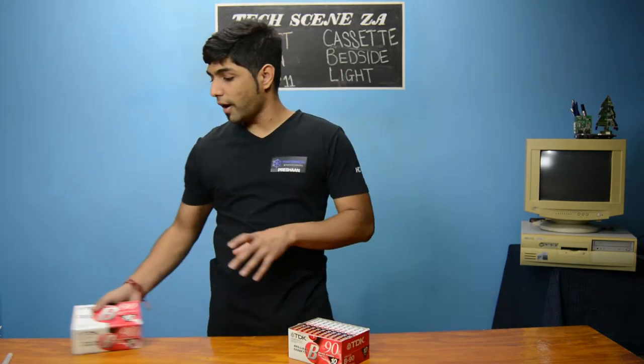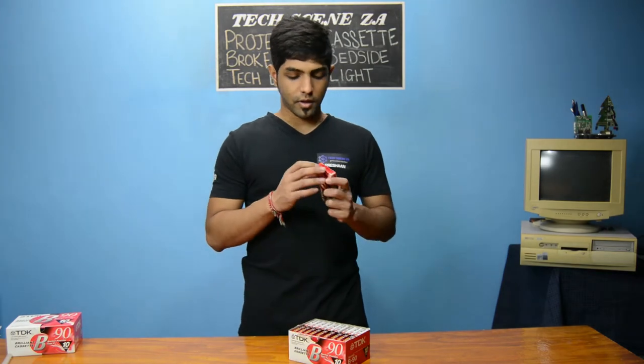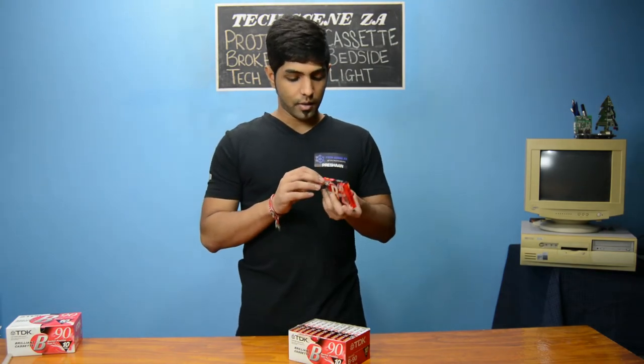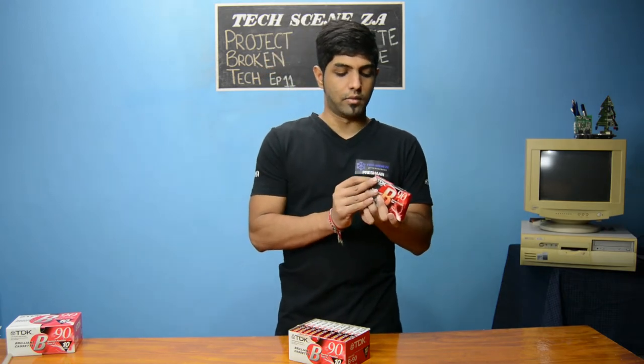So if you have old cassettes you wouldn't have to do this, but because these ones are new and still in the plastic, we have to open the plastic out and then we can talk.